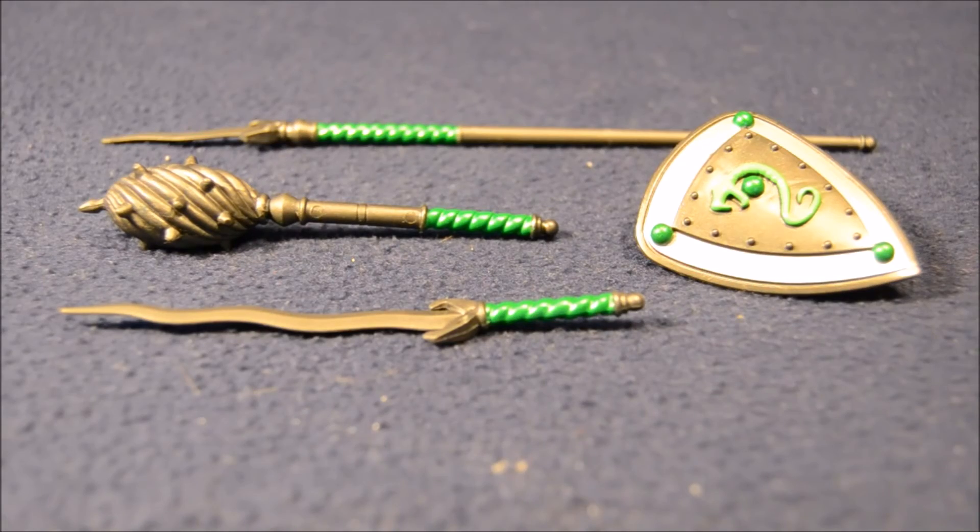King Hiss has a spear, mace, sword, and shield accessory. These are repaints from the snake men two-pack army builder warrior set, and they have some really nice coloring. I really like that emerald green.